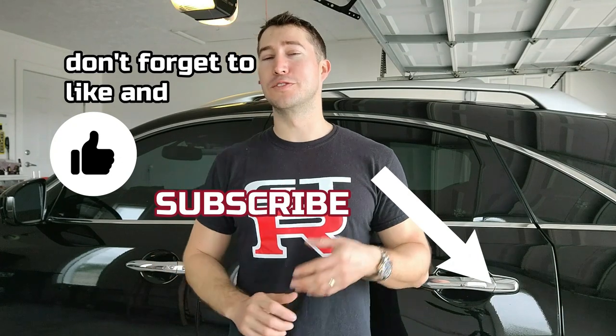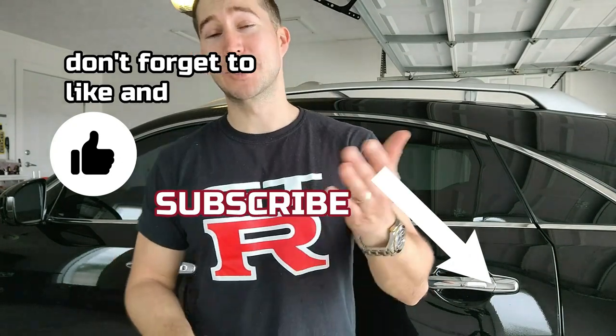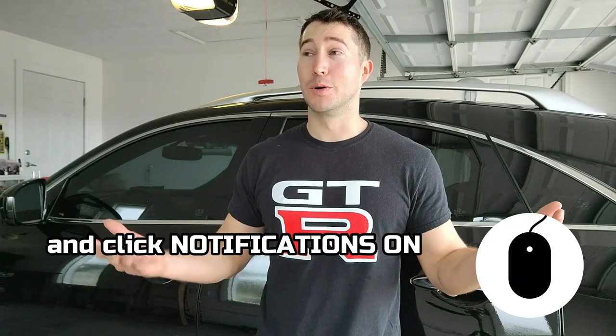Hopefully this was helpful to you. If so, please leave a like and a comment, and be sure to subscribe and turn those notifications on so you get notified whenever I upload content like this. There will definitely be more videos soon — this is a blank canvas and I can't help but do a few things to it. I'll bring you guys along for the ride.